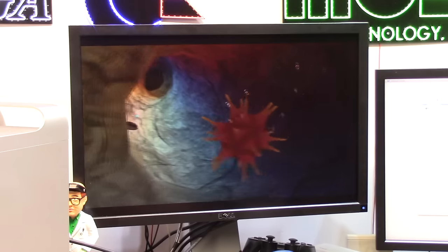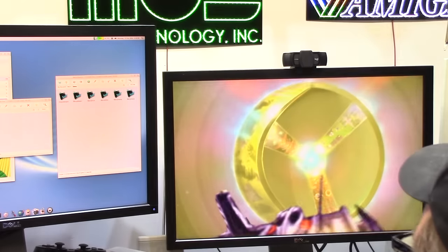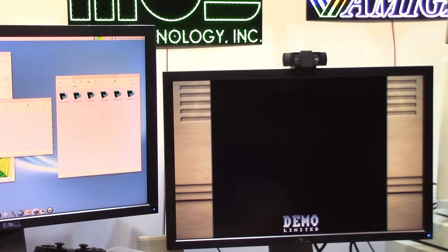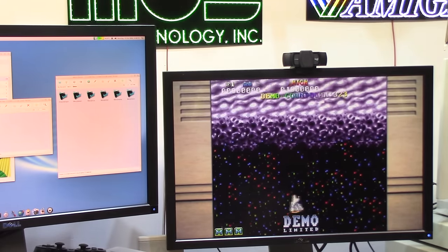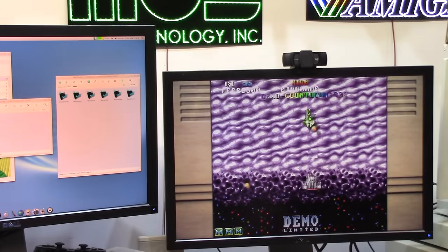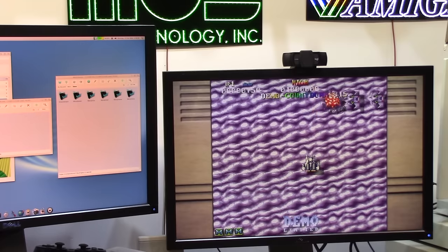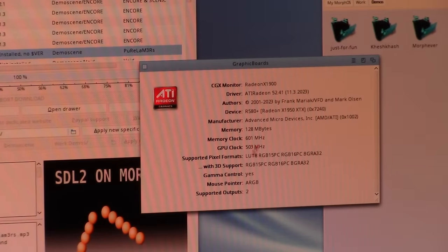Every Amiga demo does this — flying through a tunnel. Then a game: it looks nice, demo-limited, I have no controller. System info shows: ATI X1900, 128 MB, running at 601 MHz. Supported outputs and mouse pointer ARGB. I was told on Discord how to make Amiga demos run full screen — some command I forgot. Going back into the EUAE config, WHDLoadConf, doing a 1200 config. I'm just going to look for a 3.1 ROM. There's so much to discover.